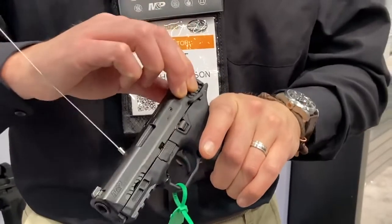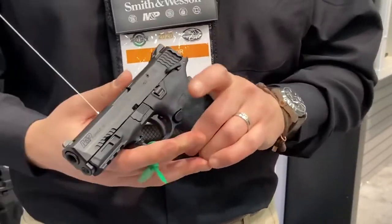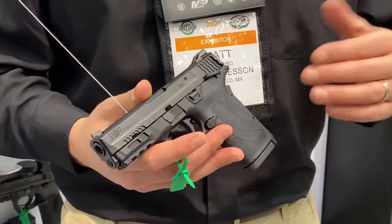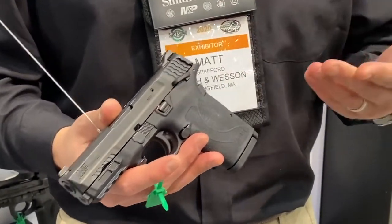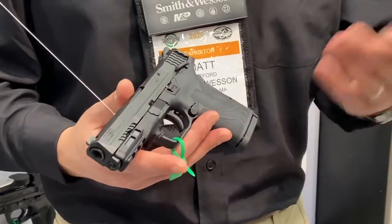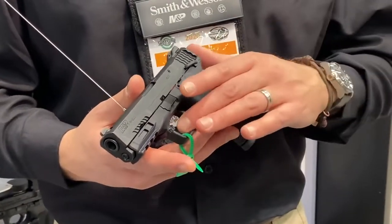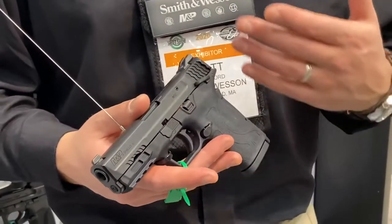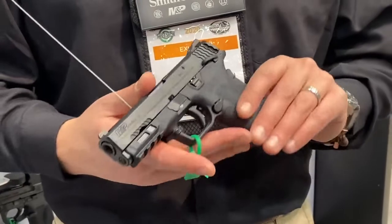It has an easy-to-rack slide — it racks very easily based on the way this gun was designed. It has a bunch of safeties incorporated into it, including an optional ambidextrous manual thumb safety as well as a grip safety. That grip safety allows us to have this one-piece trigger, and it's a single-action firearm, so it has a crisp, clean trigger. It's very easy to shoot.